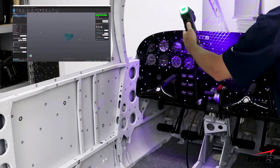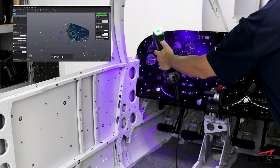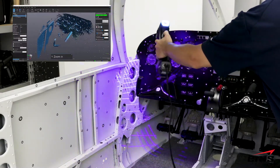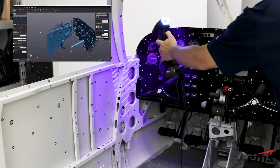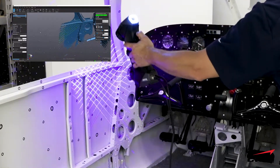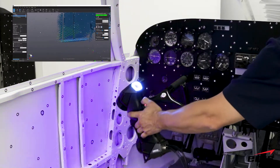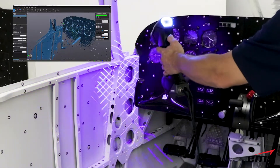Another new feature is the HDR mode, which allows the user to 3D scan items that have a high contrast ratio on the same part. As you can see here, this cockpit has very light areas and very dark areas. Traditional 3D scanners had to adjust the settings for each surface condition and perform two sets of scans and then put the data together. The HandyScan's HDR mode automatically changes the settings on the scanner as you scan to collect both surface types.